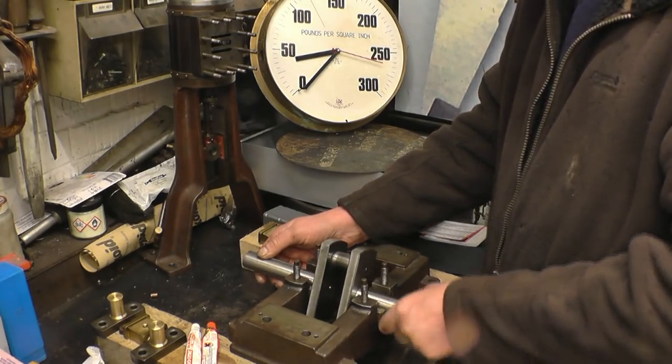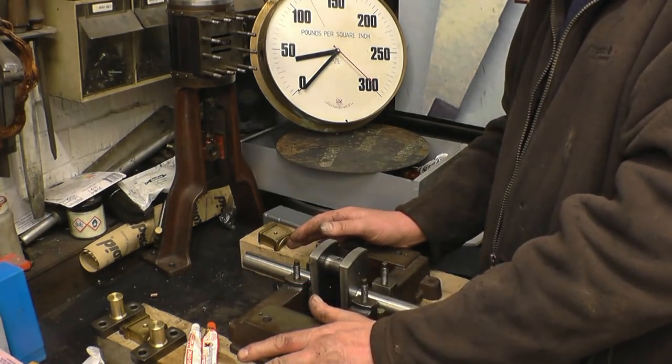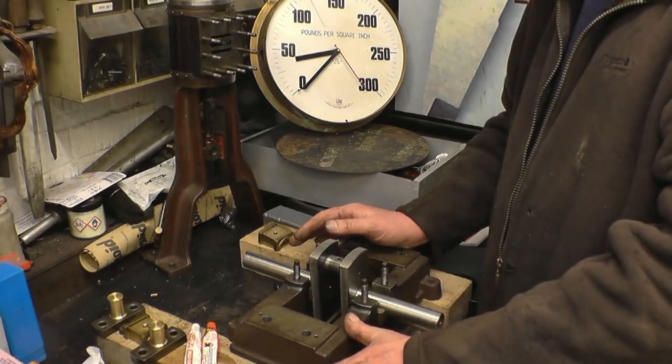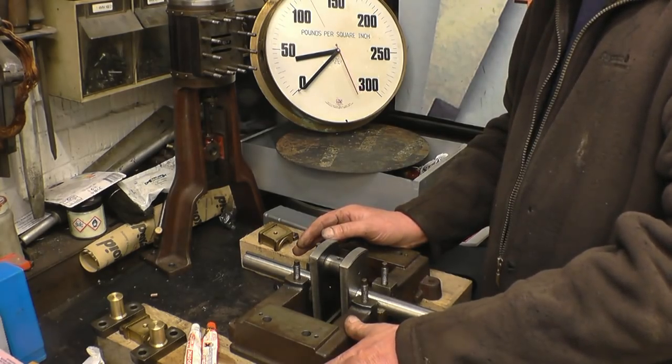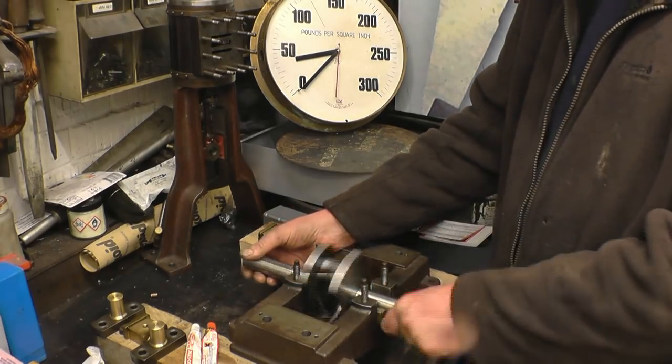It's getting very near the steam engine rally season, and I have to take this away to steam rallies and run it off Richard's central steam wagon boiler — possibly driving a generator, but I'm not quite sure.